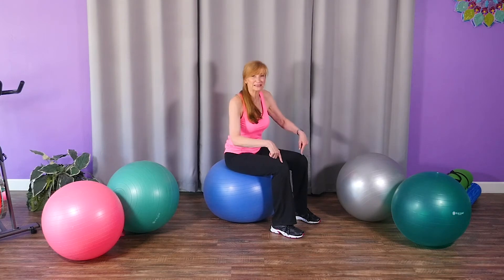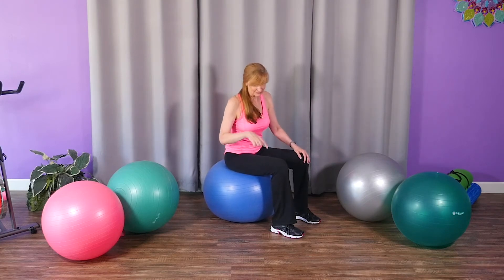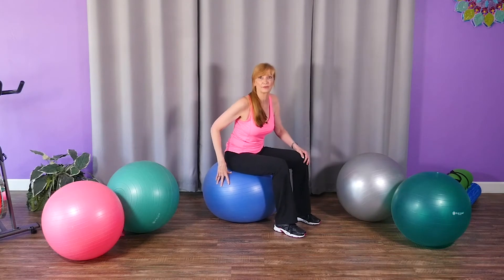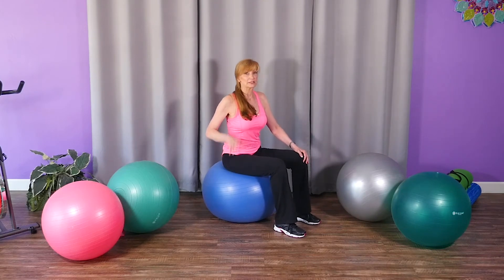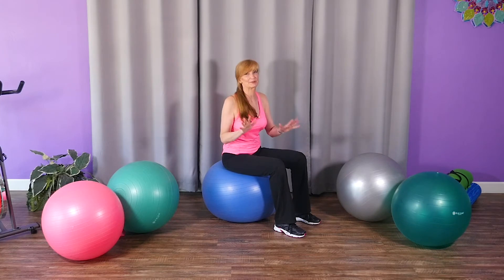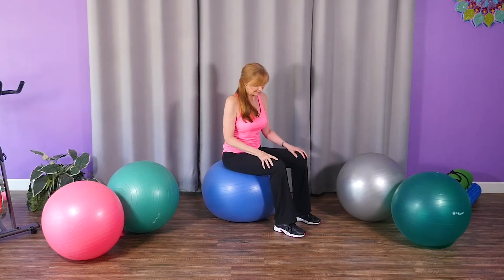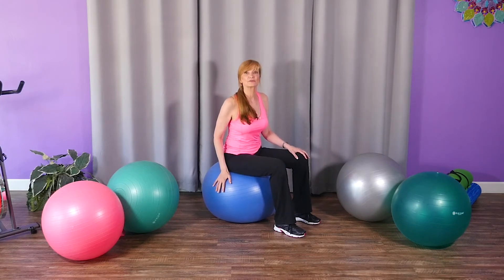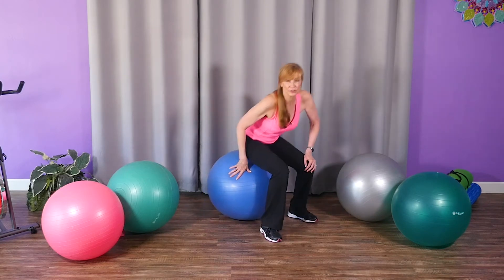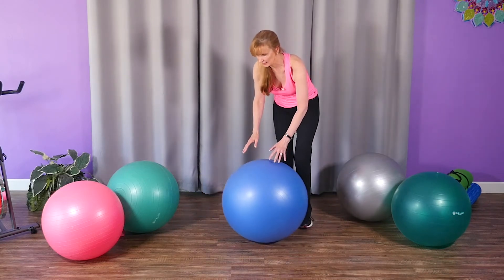You don't want the ball to be so big that you can't get your whole foot on the floor. Use the size chart guide — I'll put a link below — to find the size you need. You may have to experiment, return it, or play with the inflation to get higher or lower. Let me show you what a bad ball looks like.